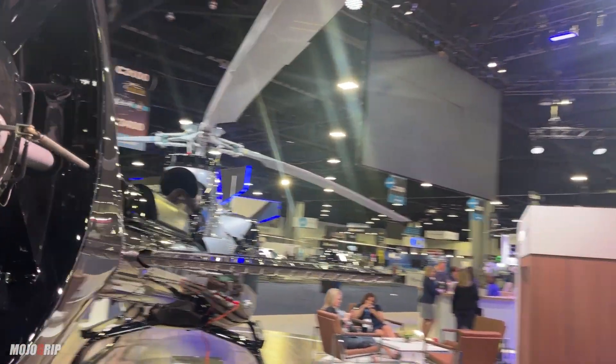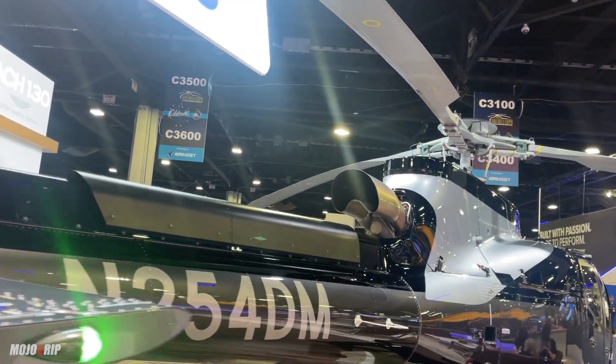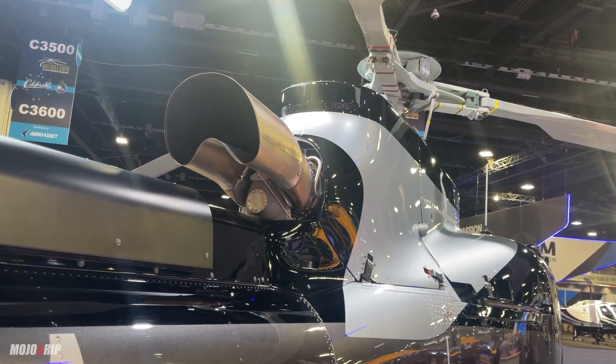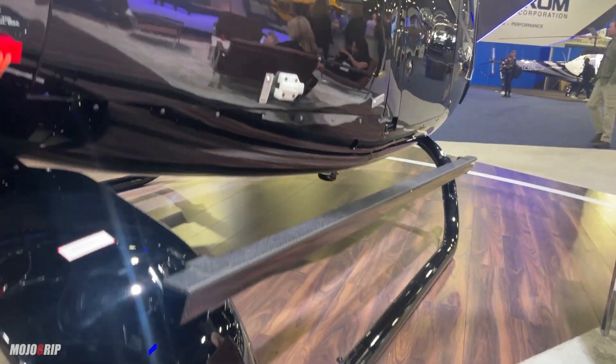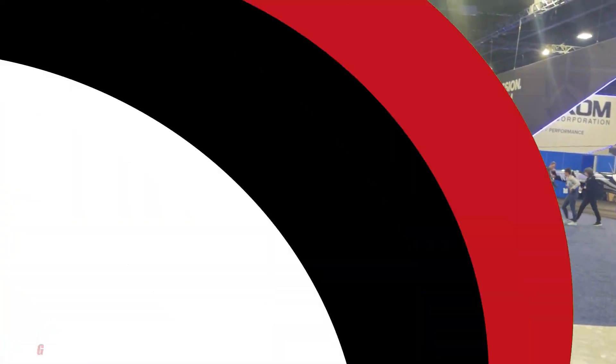That is a heavy exhaust outlet for that turbine engine. You've got close to a thousand horsepower with this single engine, and what that means is that you can actually carry a lot of weight. Let me go up front and share some of the numbers with you.